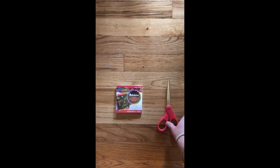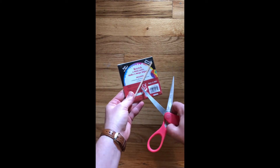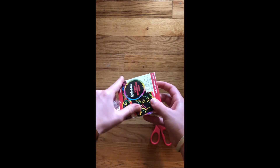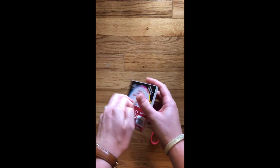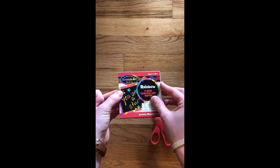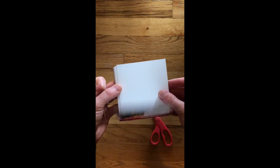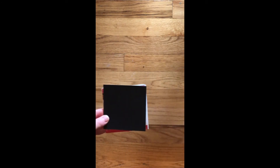All we're going to need today are a pair of scissors and the rainbow mini scratch art notes. So what we're going to do first, we're going to flip it over and see our wooden stylus here. We are going to use our scissors to cut through the plastic just to rip the plastic off. You can also use your fingernails. Then you can put your plastic to the side.